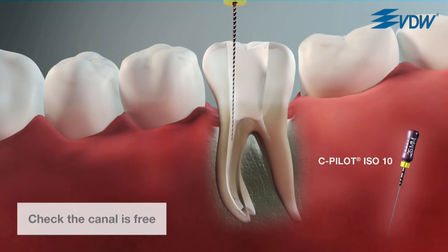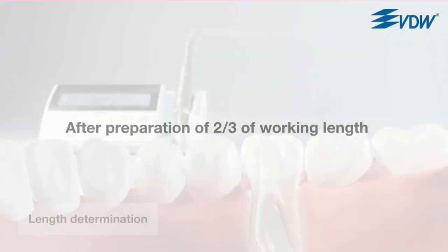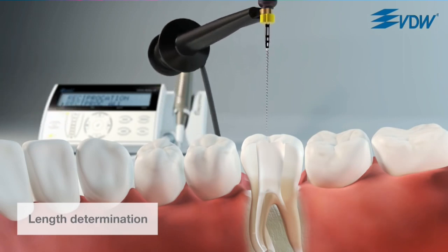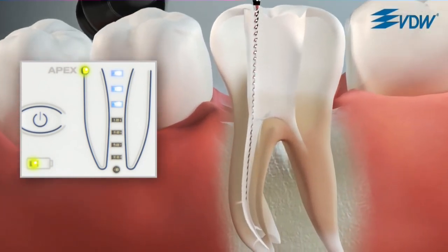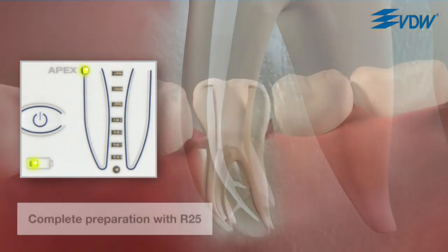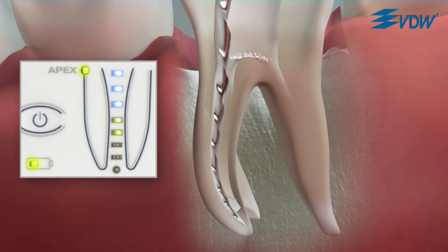Check that the canal is free with the help of a C pilot file size ISO 10. Continue in this manner until approximately two thirds of the canal length has been reached. Working length is now determined electronically with the help of a VDW Gold Reciproc. A C pilot file size ISO 10 is used both to measure the length of the root canal and to give an indication of the curvature of the canal. Make sure that the instrument is not pre-curved — only a straight instrument will give reliable feedback about the difficulty of the apical region. Working length is reached when the third green diode illuminates. If the file goes to full working length, preparation can be completed with the Reciproc instrument. During preparation of the apical third, you can use the motor's simultaneous length determination function.